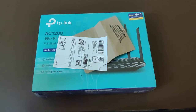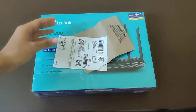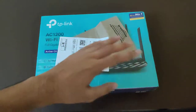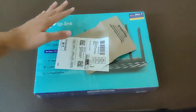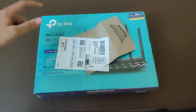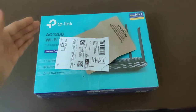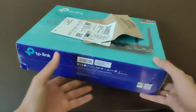Hey guys, welcome back to my channel. In this video we are going to unbox this package — yes guys, the router. I am going to talk about the best router to get for gaming, for smart TV connectivity, and 4K streaming. This is the best router available in the market right now: the TP-Link AC1200 Wi-Fi gigabit router, model number Archer C6.